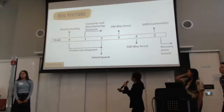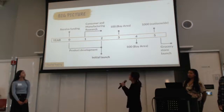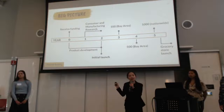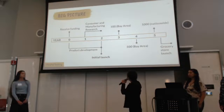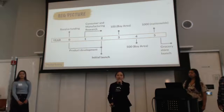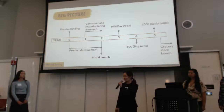Here is our timeline. We want to focus on R&D and customer discovery for the first two years. Once we launch our product, we want to start by reaching out to 100 Bay Area restaurants, then attempt to reach 500 restaurants, and expand nationwide. Once we achieve that, we hope to launch our product in grocery stores, and throughout this process we will always fine-tune our distribution channels.